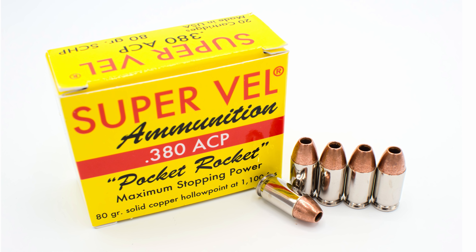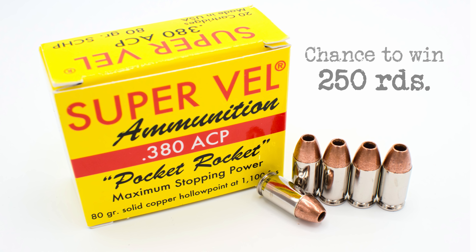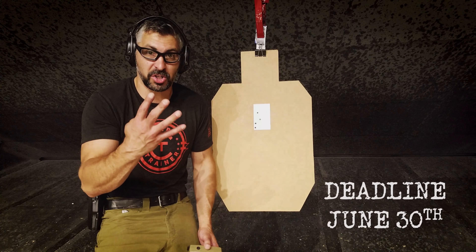Successfully perform this drill in two seconds or less, upload it, tag Carry Trainer and Super Bell, and you'll be entered to win 250 rounds of Super Bell ammo. Beat me and you'll get a t-shirt. The Carry Trainer Super Bell Challenge — four shots.